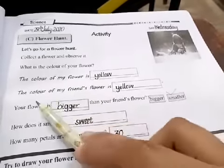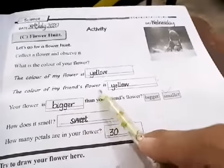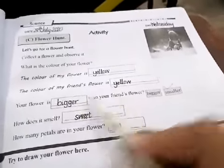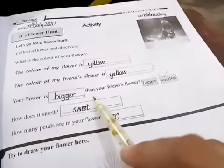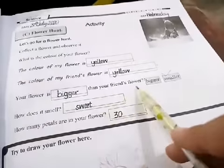The color of my flower is yellow. My flower is red. The color of my friend's flower is yellow. My friend's flower is red. Your flower is bigger than your friend's flower — bigger or smaller?